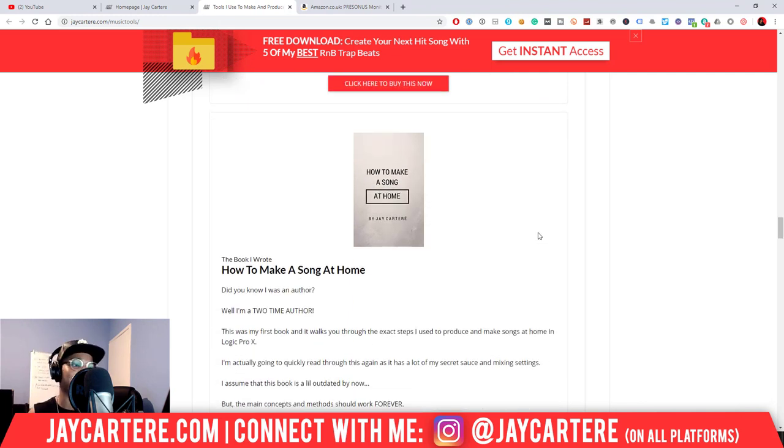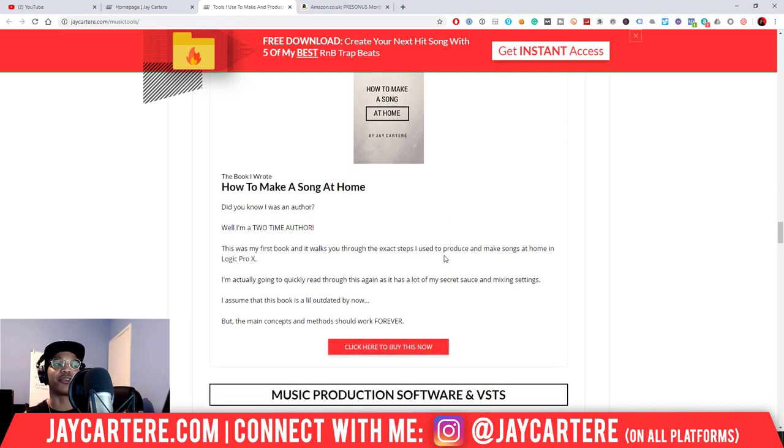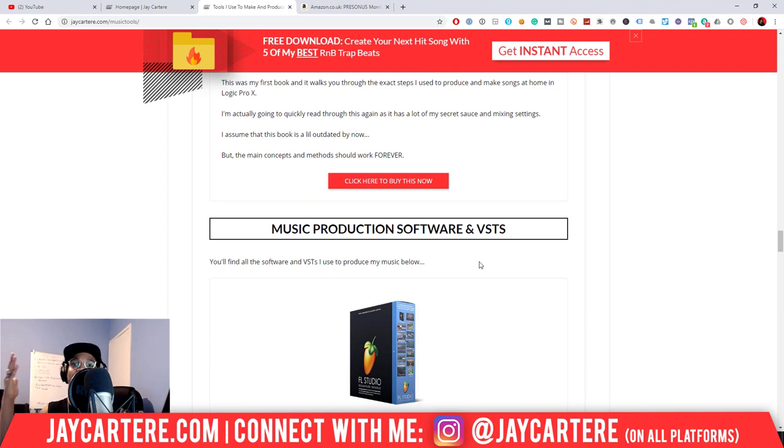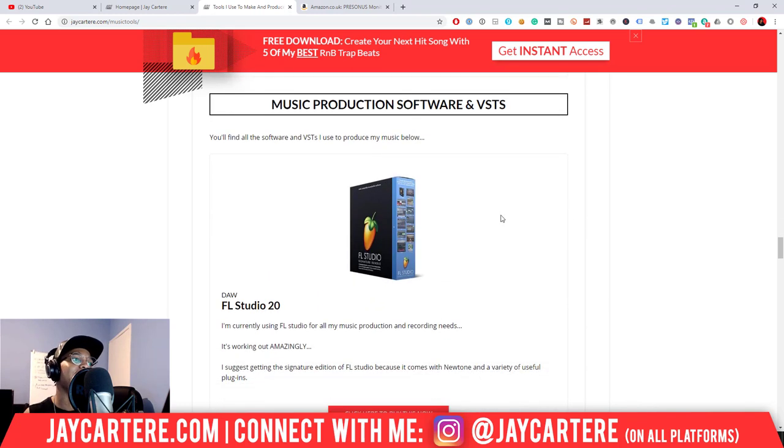I also have my book 'How to Make a Song at Home' on the list, which is good if you're using Logic Pro X, but it's probably a bit outdated now. I'll be making courses on how to make beats and how to make a song at home using FL Studio, so I'd suggest waiting for those. If you're desperate, you can get it free on Kindle or around £12 for the paperback.